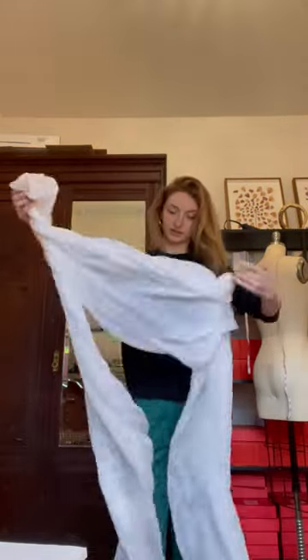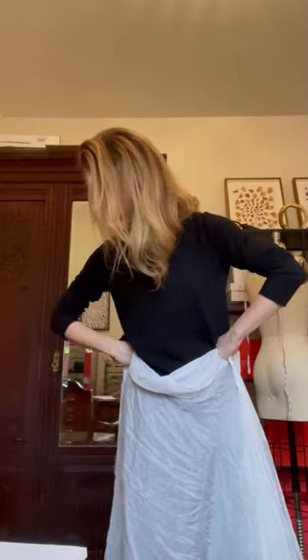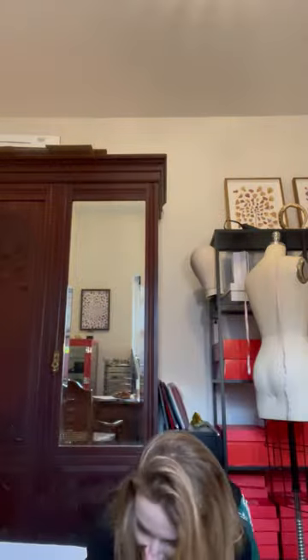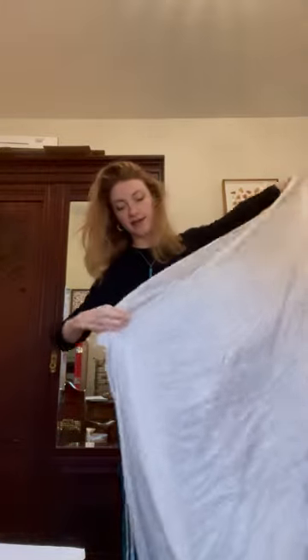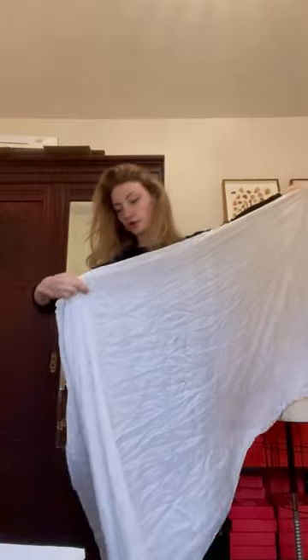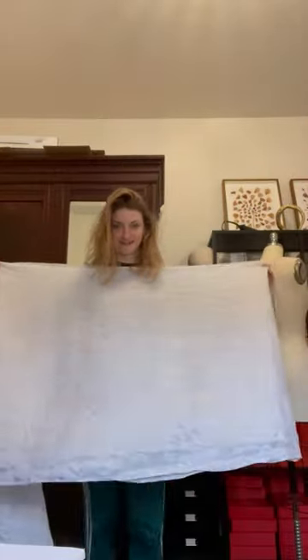This is the fabric — it's quite a large piece of silk. Hi Momo, do you want to say hi? I'm going to do a shorter top piece and then layer that over a skirt piece.